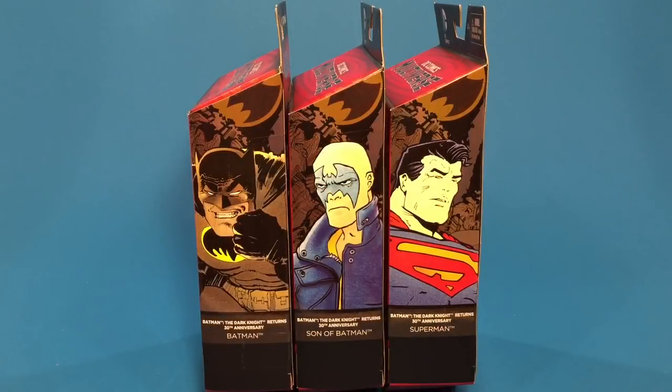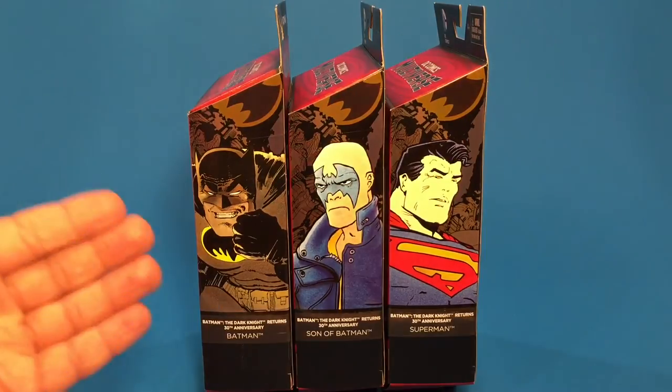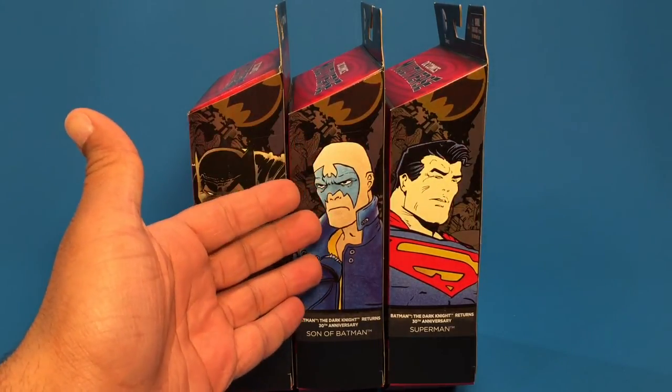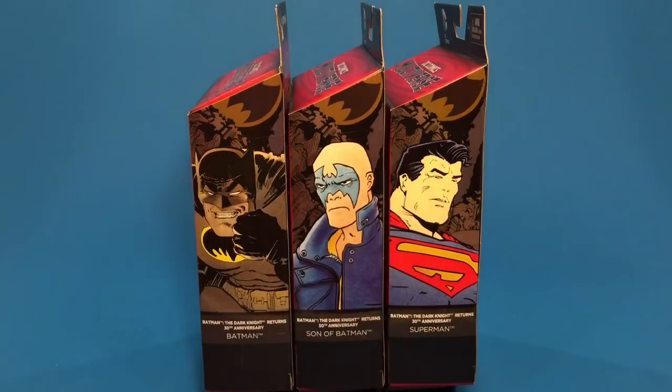Hey guys, welcome to Toy Collector. Today we're going to take a look at the new Mattel Walmart exclusive Batman the Dark Knight Returns 30th Anniversary figures. There's three figures in this set: Batman, one of the Sons of Batman, and Superman.